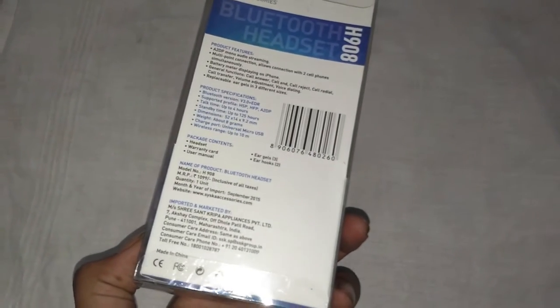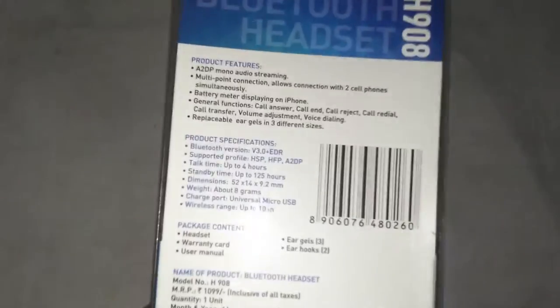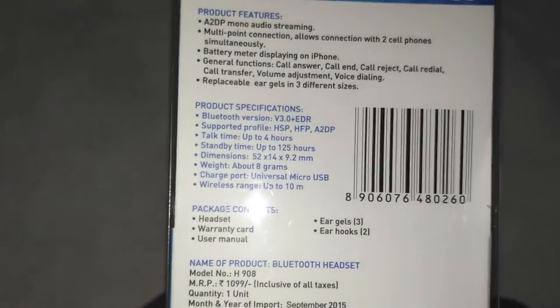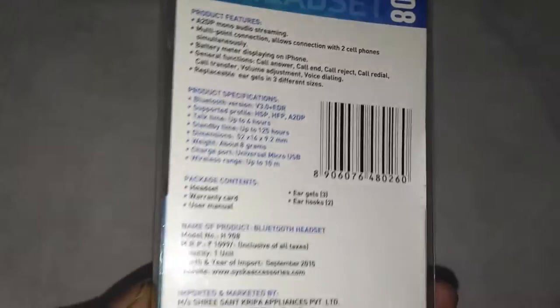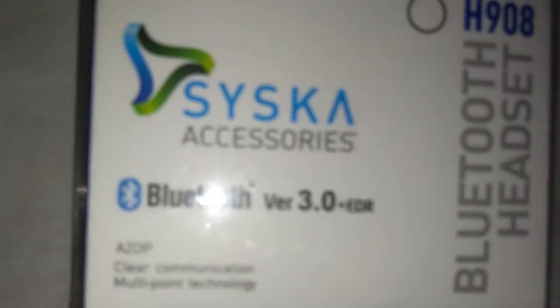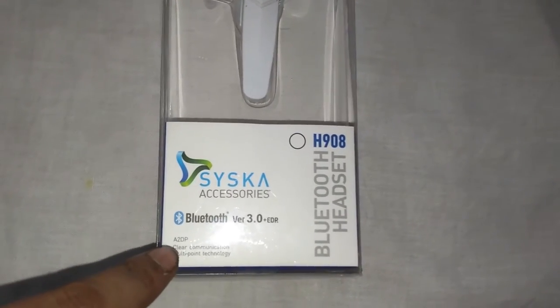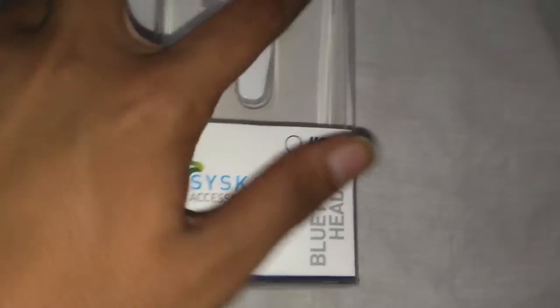So now in this video we will be unboxing this Siska Wireless Headset H908 and I was testing it for quite some time. So now I will give you my honest opinions with it. It's having Bluetooth 3.0 plus EDR and this is the white color. It's A2DP Multi-Point Technology.